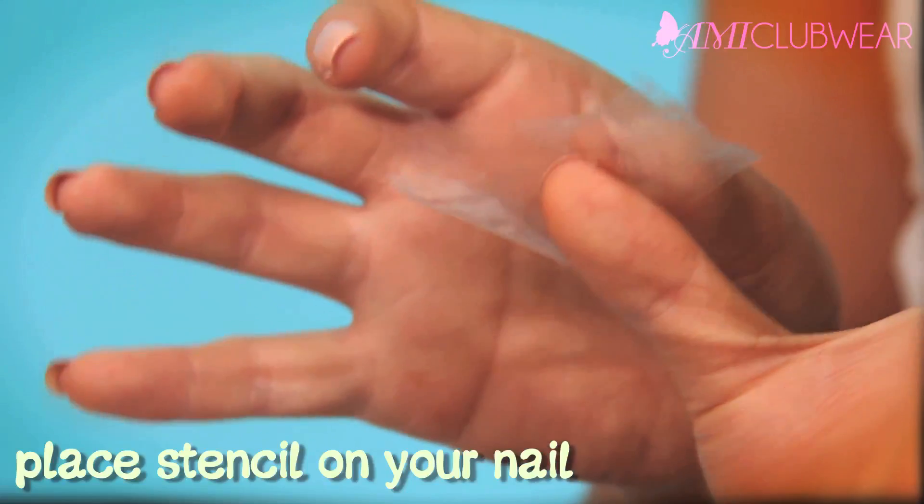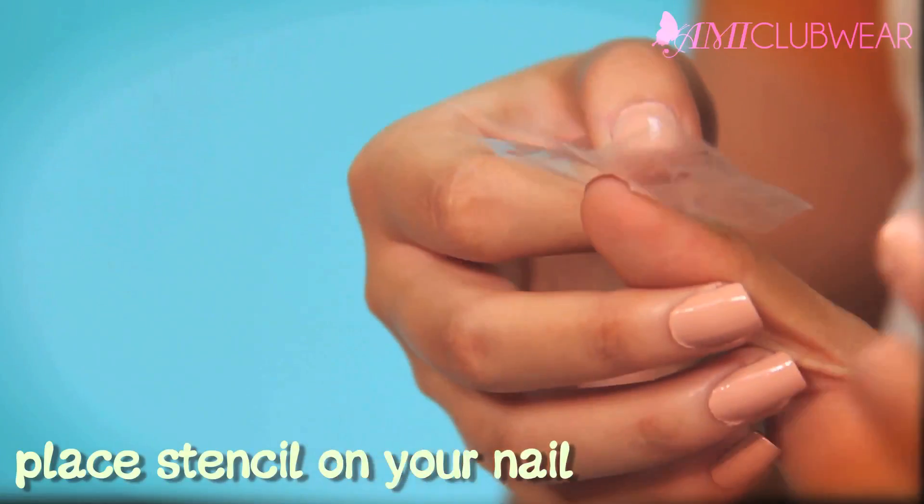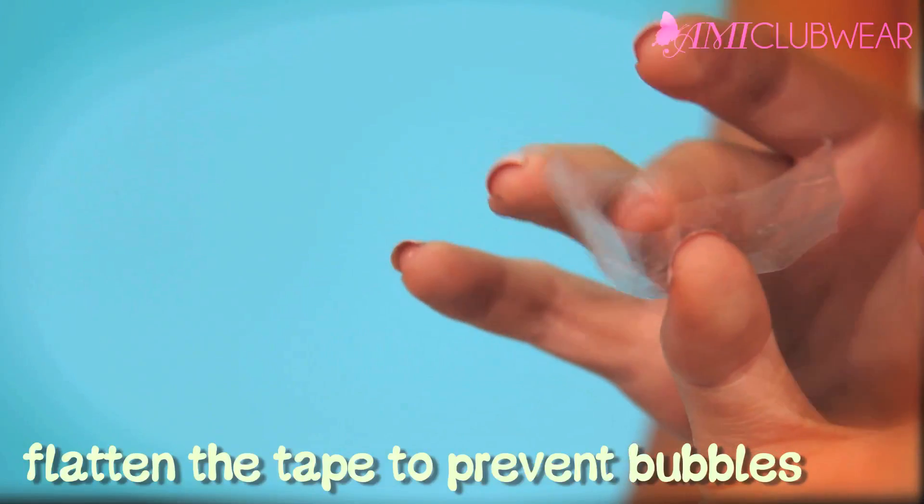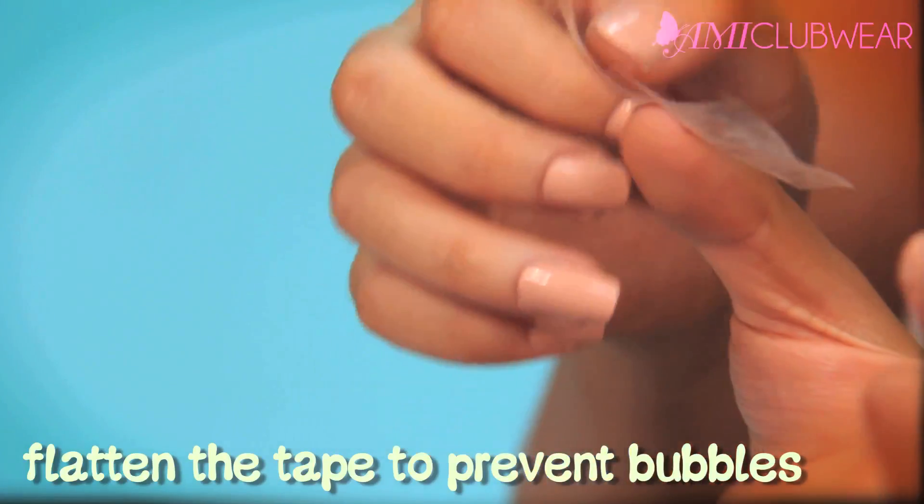Now that your nails are dry, you want to lay the tape onto your fingernails, measuring where you want to put the heart. Make sure you make all the sides flat so the paint doesn't leak under the tape.